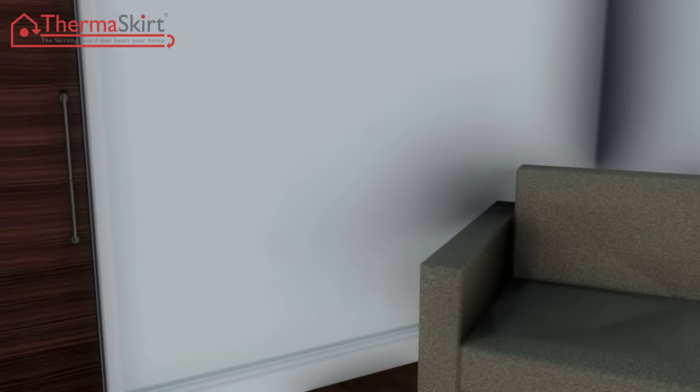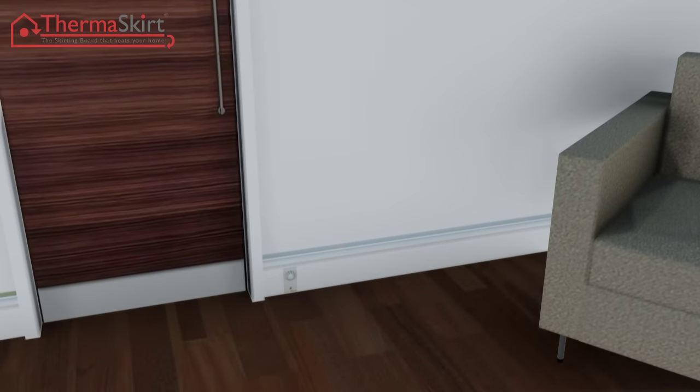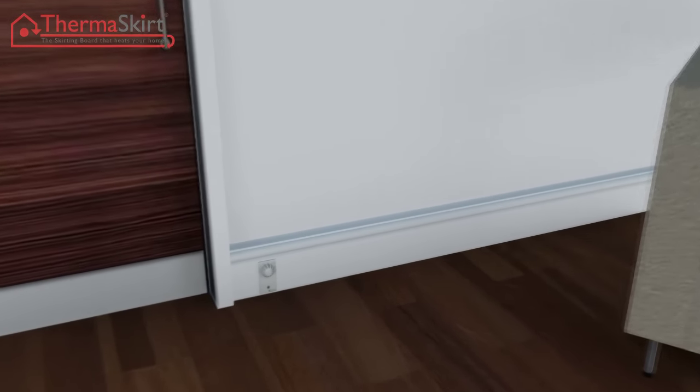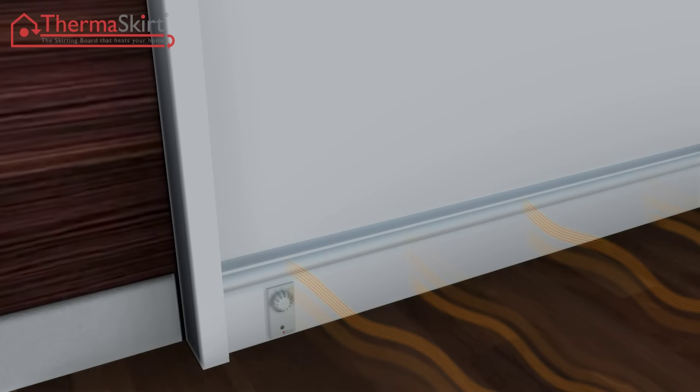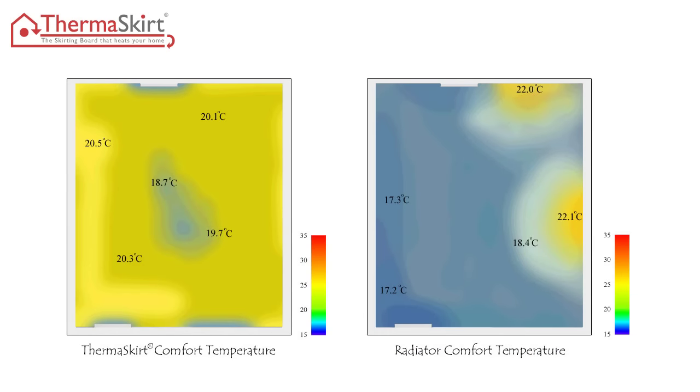Now look at my house. I can put the furniture anywhere I want. I can control it like a radiator, and it's miles quicker than underfloor heating — on and off. The heat is evenly spread around the room, making it more comfortable and using less energy. Look at my room now. It feels like underfloor heating, but as fast as a radiator, and that saves me money.